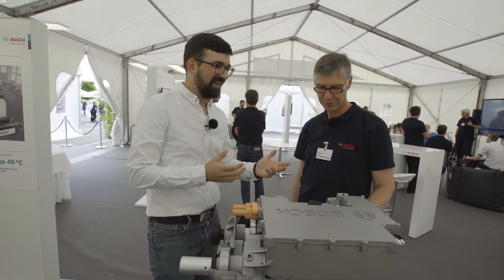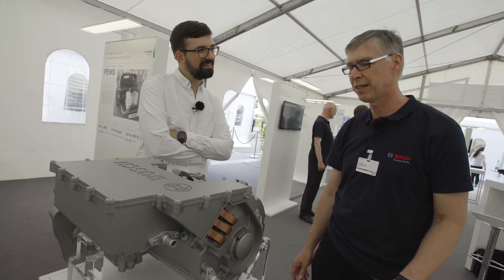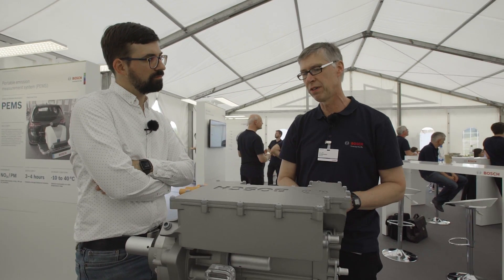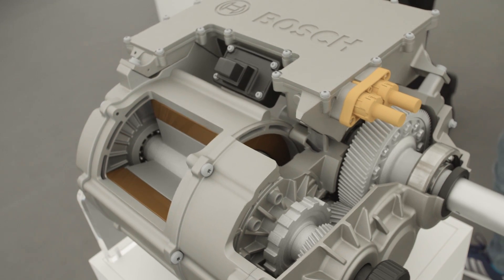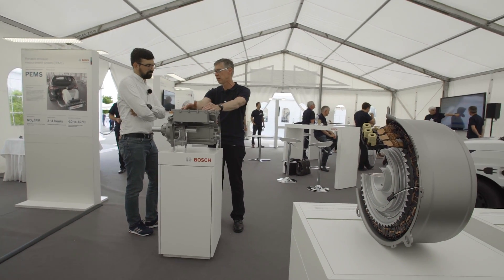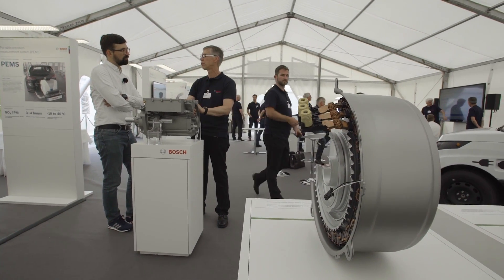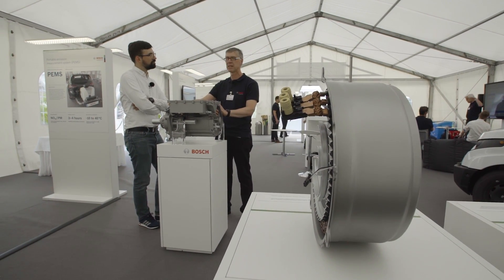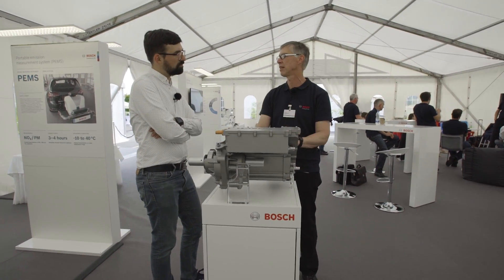For some technical data — power figures and torque — the whole unit is configurable with a scalable approach. You can start from 70 kilowatts to over 200 kilowatts. We have ways of scaling the dimensions of the electric machine, scaling the phase currents of the inverter, using a high power inverter or less power, and scaling the transmission. So we can cover a broad range of different vehicles. Optionally we have also integrated a parking lock actuator if the customer demands it. Everything is integrated in one unit.